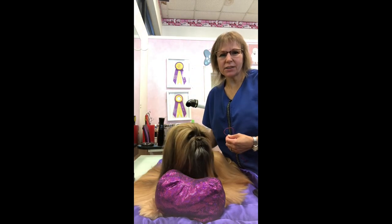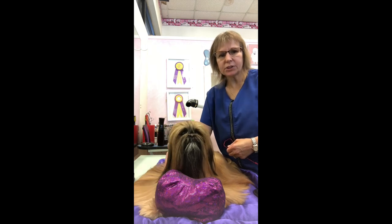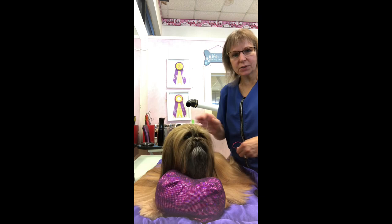Hi, my name is Suzanne Grandy. I'm a certified master groomer in Tampa, Florida and I am here with Chica. I'm going to show you how to do our top knots with a twist.